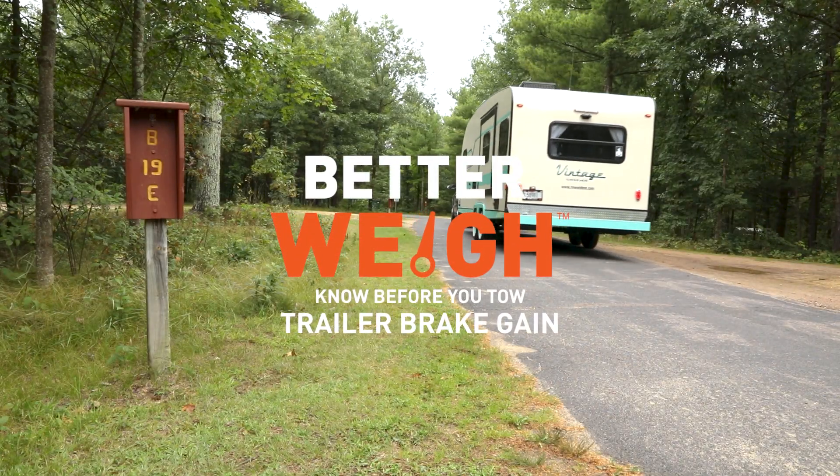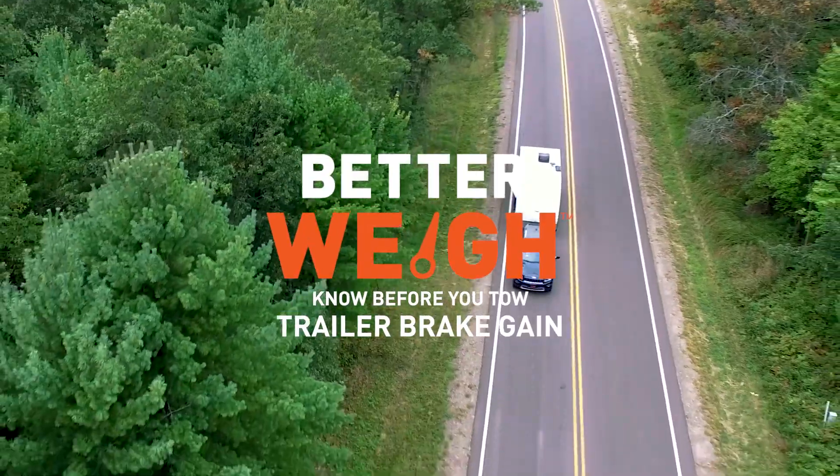The BetterWay Mobile Towing Scale is a great tool that can help you set the optimal gain for your trailer brake.